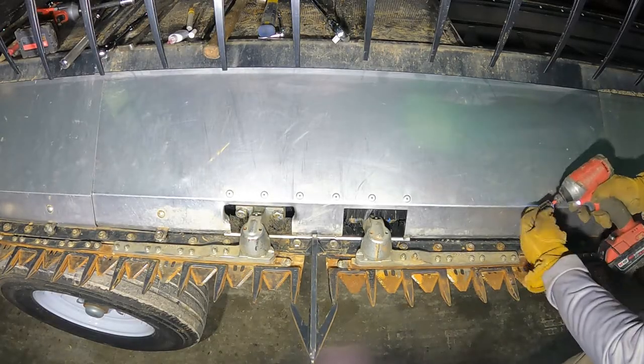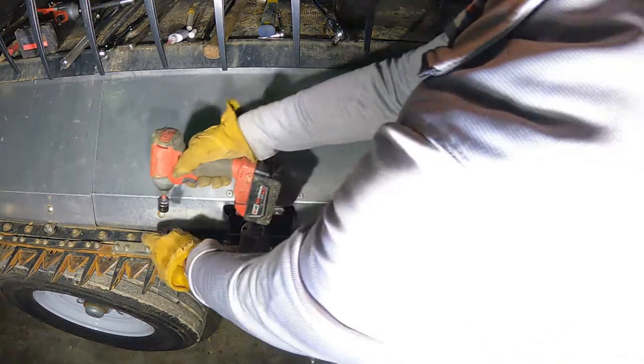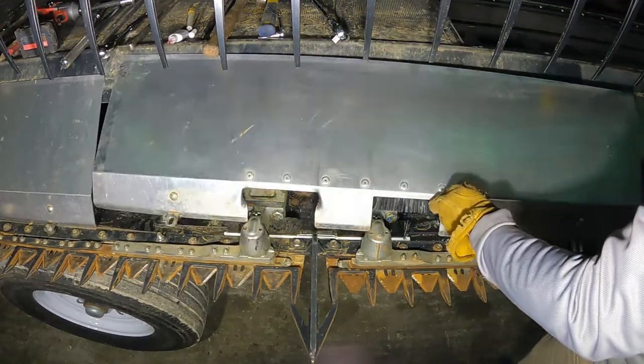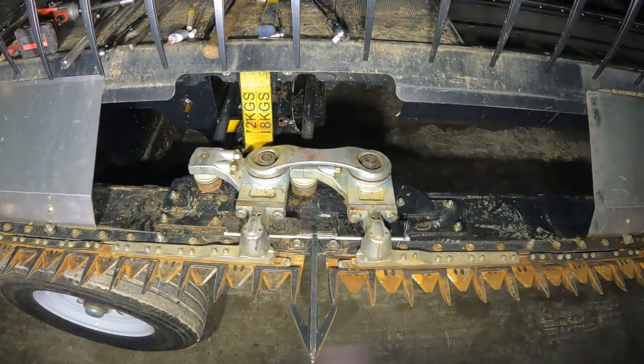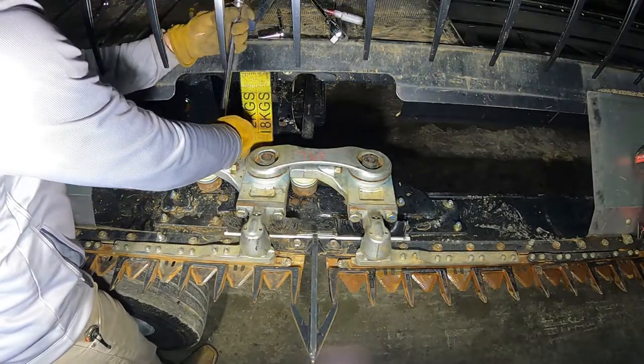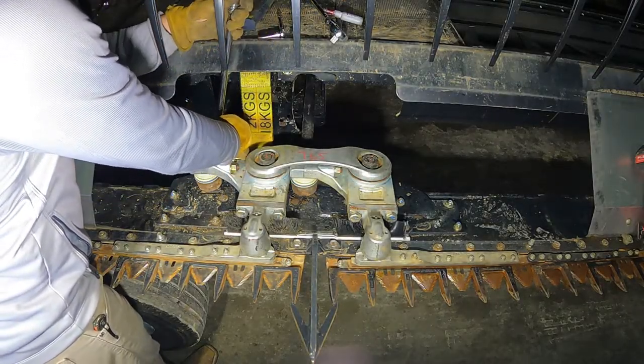Remove the transition plate covering the front of the knife drive. Loosen the drive arm jam nuts using a one and one-eighth inch crow's foot.